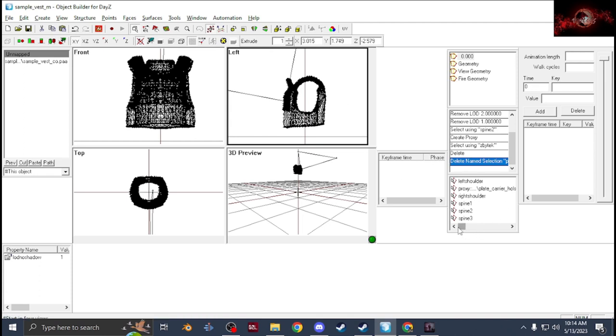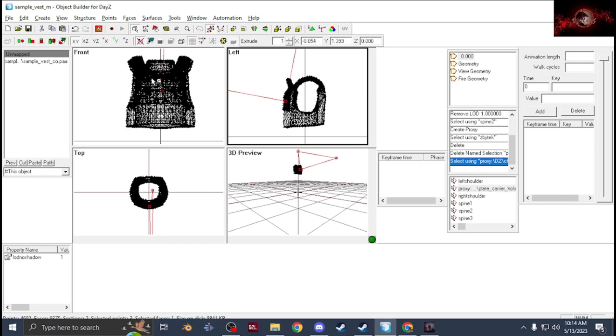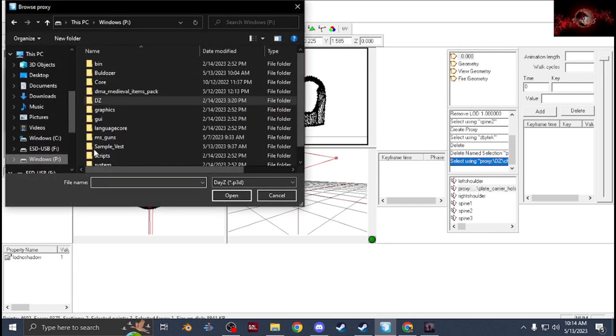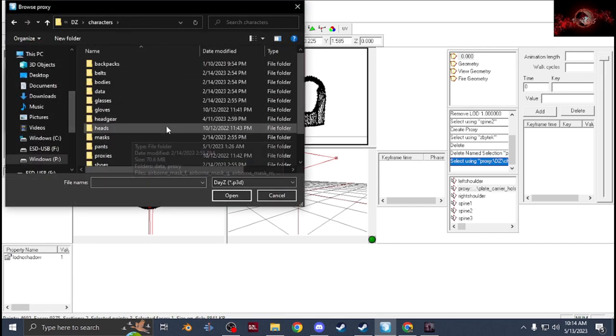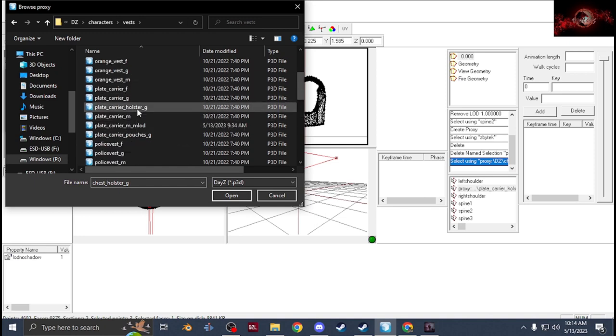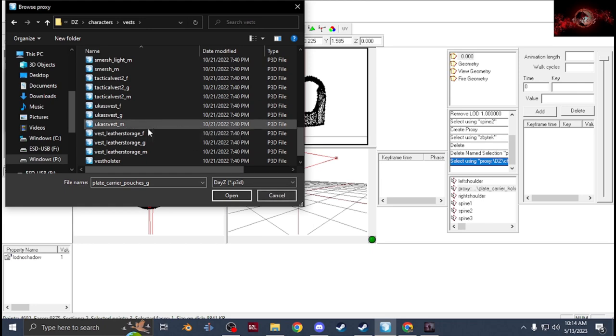Once you have all that, grab your proxy for any attachments. In this case I just did a plate carrier holster to use as a reference. Go to Proxy under Create, Browse, go to your P-drive, DZ characters, and for vest proxies go into Vest. Click on any of the ground models — like the holster, click on holster underscore G, or pouches, click on plate carrier holster underscore G. If you have your own proxies, go to that folder and get that model.